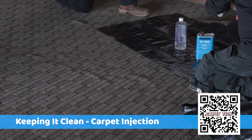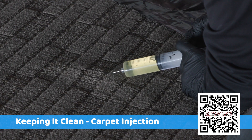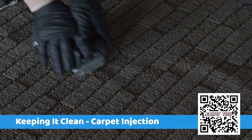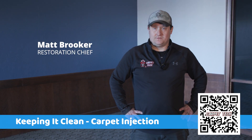Did a repair on commercial carpet, just trying to get the glued-down carpet back down. Sometimes it comes loose and bubbles up, and you inject adhesive underneath, roll it, put a little weight on it. You can sometimes get it to stay back down. I'd recommend getting on it as quick as possible.